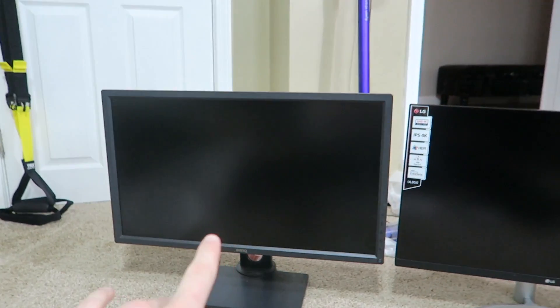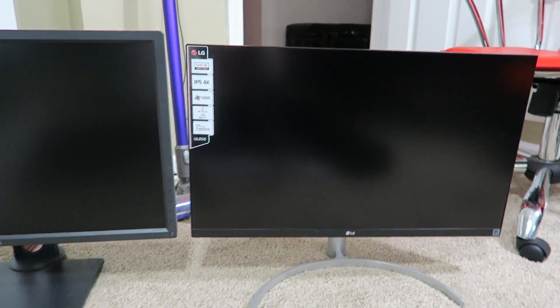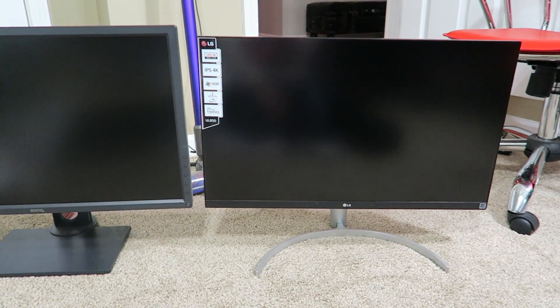When you see these monitors side by side, the BenQ has some chunky, thick bezels, whereas the LG is pretty sleek — it pretty much has no bezel at all. All right, time to set this up.